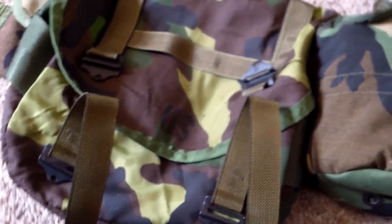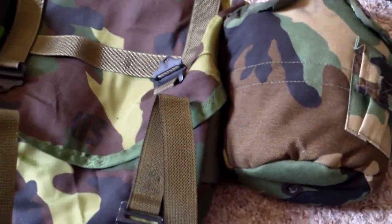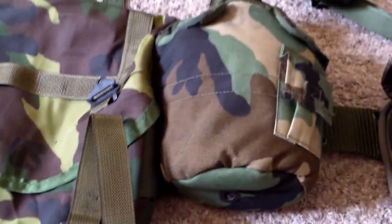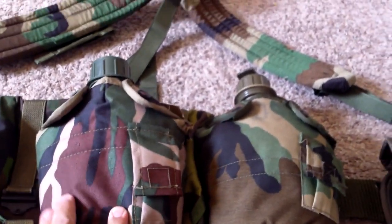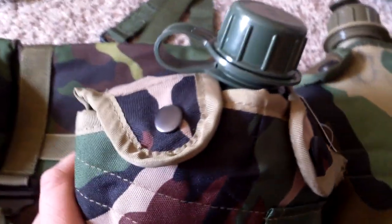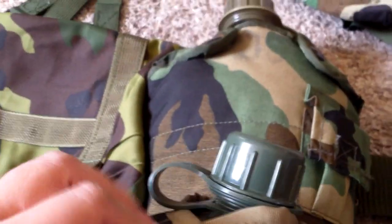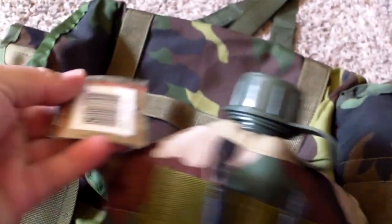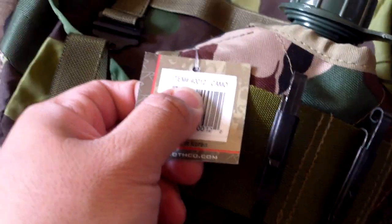Now let me go over some of the problems that I ran into. Rothko used to sell accurate canteen covers that looked very, very close to this. Unfortunately they don't sell the accurate ones anymore — they sell cheaper ones. And this is one of their canteen covers. You can see the camo pattern — I mean, yeah, it's woodland, but it looks completely different and the quality is a lot cheaper. I got the canteen somewhere else but that's a cheap canteen too. At first I thought they sent me the wrong one, but the item number is exactly the same as how it was advertised.